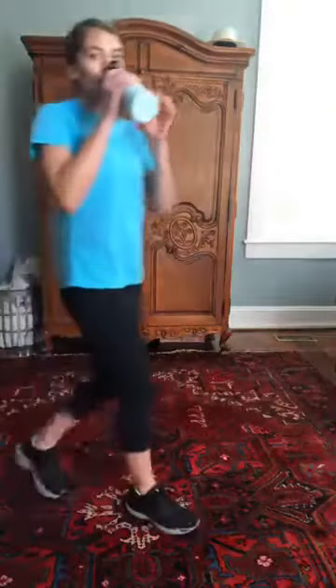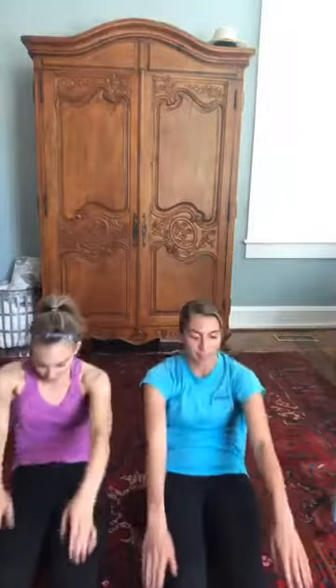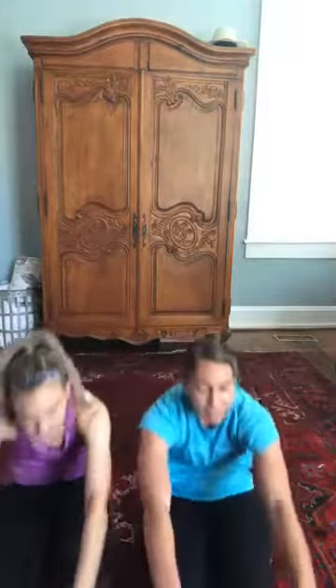Next is a straight leg sit-up. Legs flat on the ground, all the way back, then reach forward and try to touch your toes. This is kind of a cool down from the cardio. Take a quick water break if you want — five seconds and we're getting back into it, let's go! Reach, reach — stay moving, guys, you're doing great!